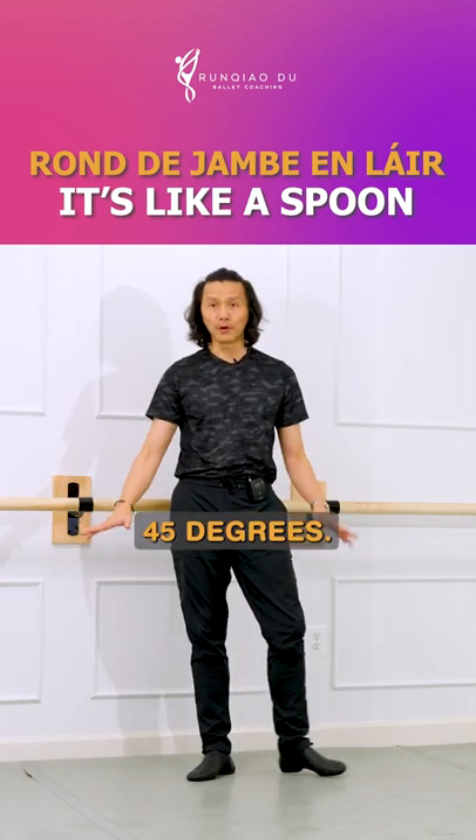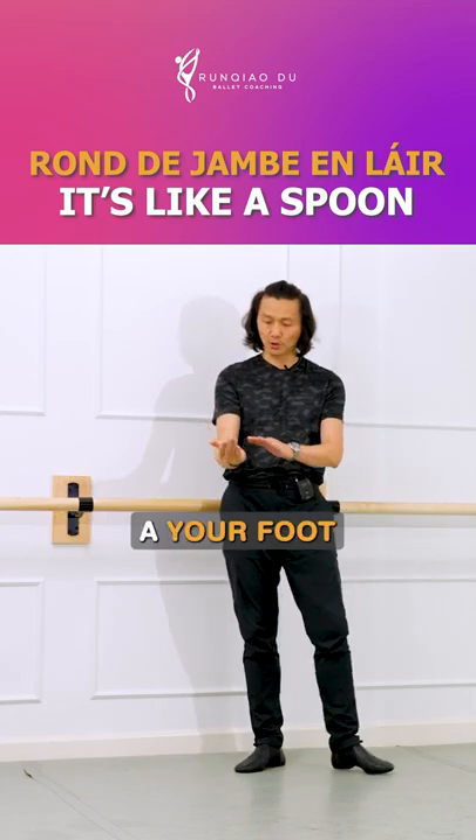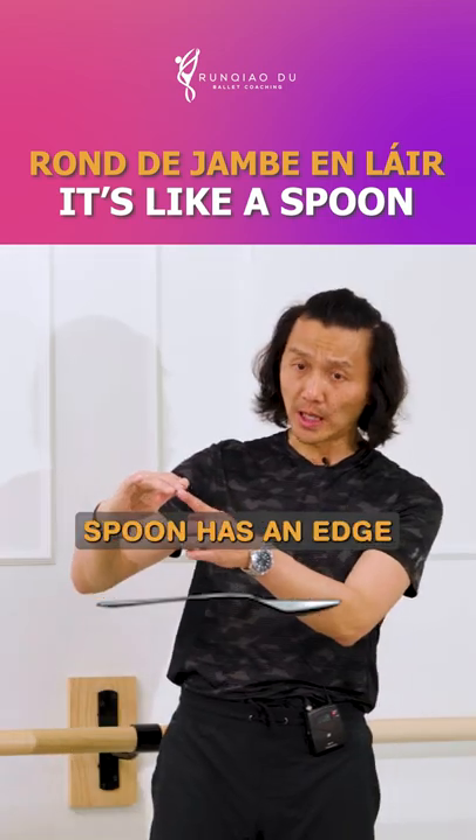Make sure to round the jump out there at 45 degrees. Articulate the foot. I always say this — your foot has to feel like a spoon. A spoon has an edge like this.